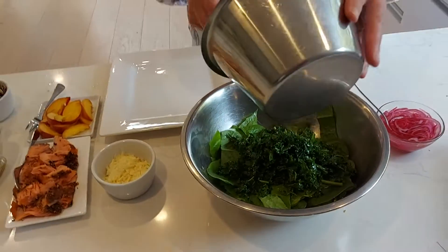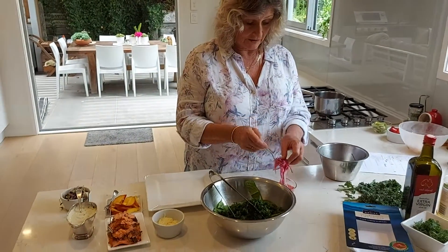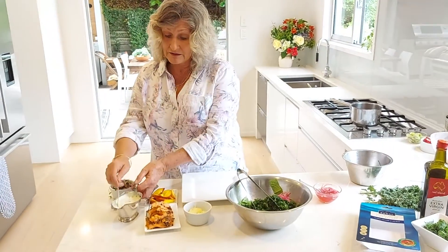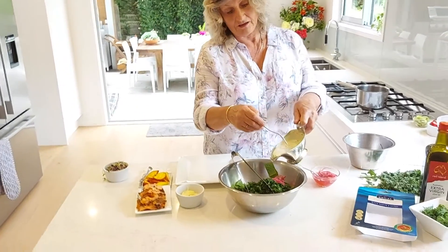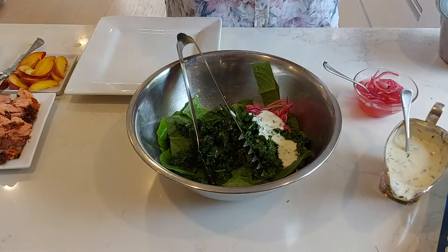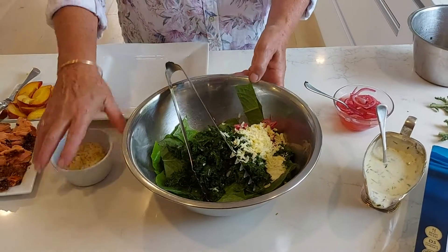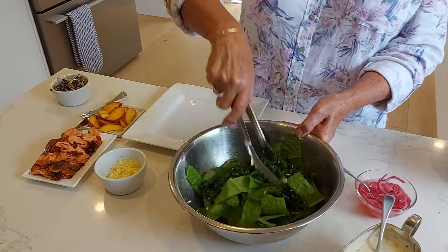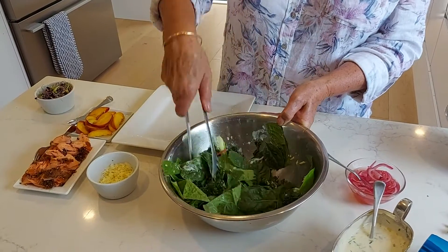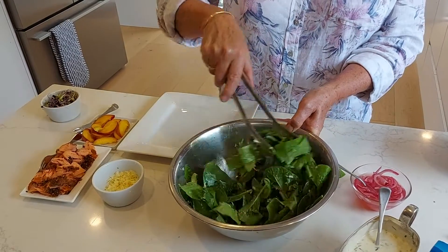I'm just going to pop in the kale, put in some of the pickled onions, and about a quarter of a cup of the dressing. And about a quarter of a cup of parmesan cheese. Give that a good toss through. At this stage it's a little like a caesar salad — parmesan and a nice creamy dressing.